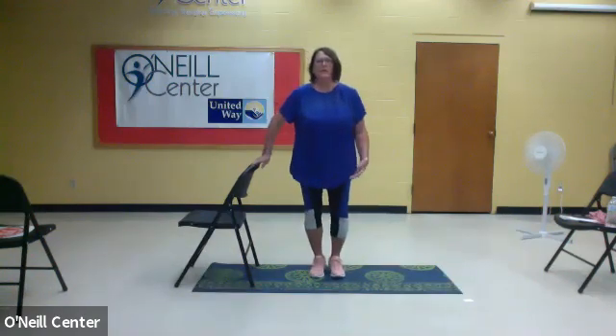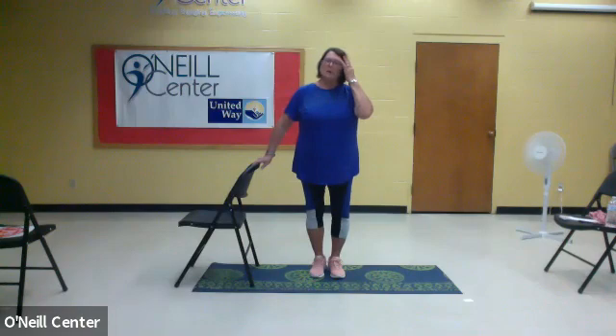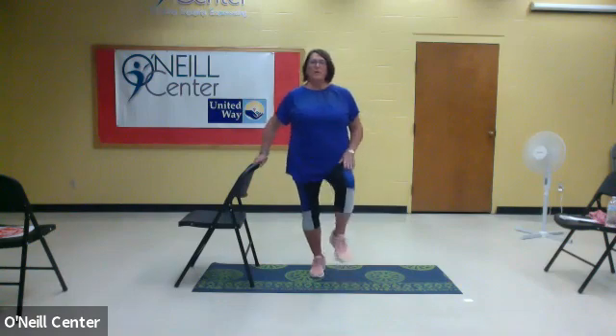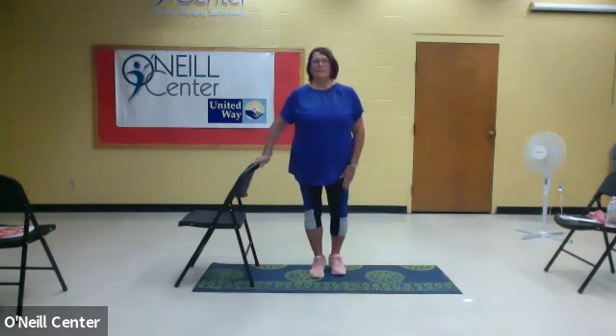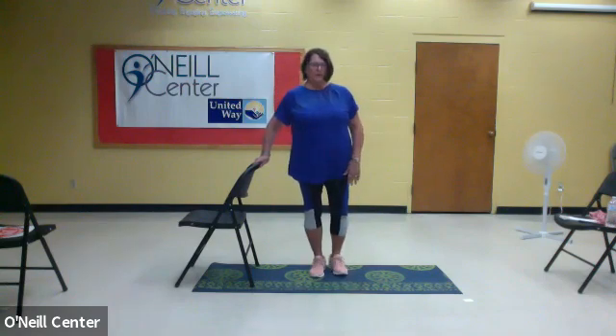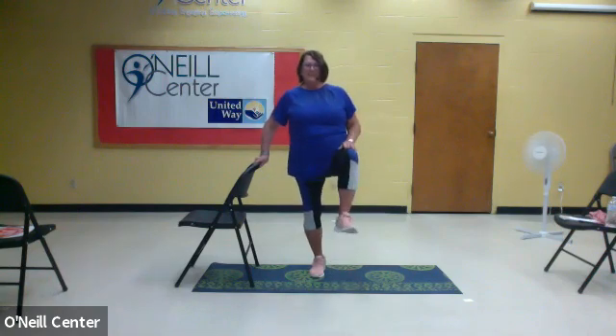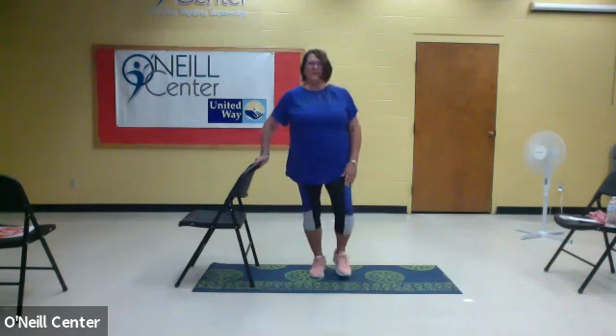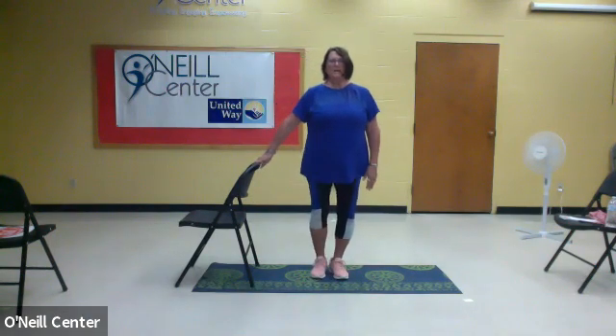You can turn around and face the front again. We're going to march in place, but instead of alternating, we're just going to do one leg at a time. Start with your right leg — breathe up and down. We're going to do this for 15 seconds. Now we're going to do your other leg the same thing, marching it up and down.